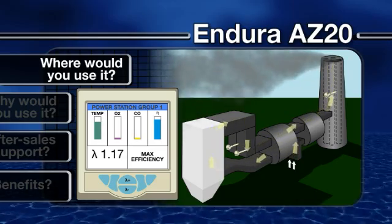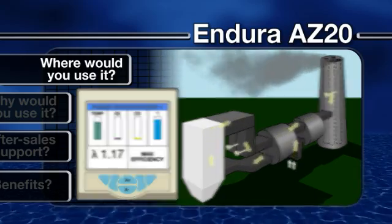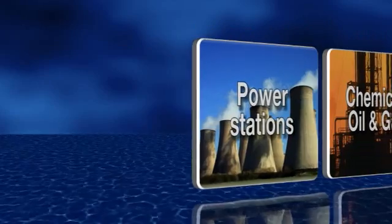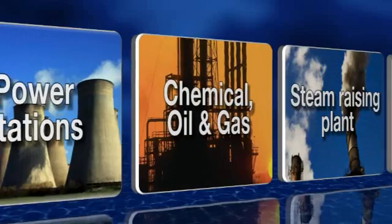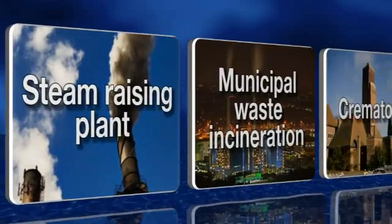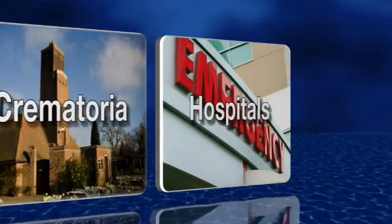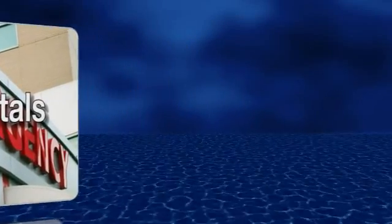ABB's Endura AZ-20 combustion gas analyzers are suitable for a wide range of emissions monitoring and combustion control applications across a wide range of sectors, including power generation, chemical oil and gas, captive power and steam raising plant, municipal waste incineration, crematoria, and hospitals including incineration of clinical waste.